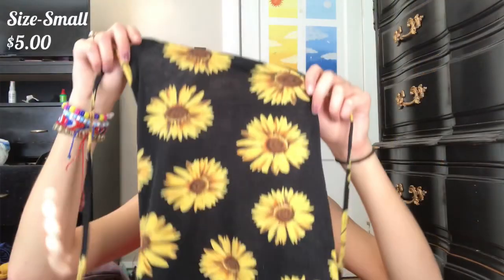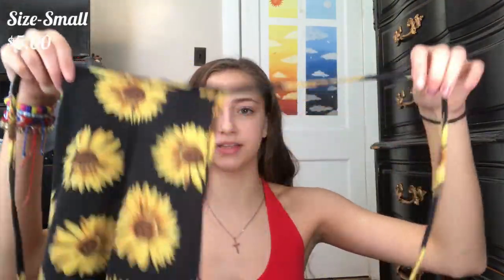Here's the next one. It's a halter top — it has pretty long strings. Not very see-through, which is nice. Overall, very cute. I love the little sunflowers on it. Not too see-through, it's very cute. You can wear it anywhere, to be honest. And this is how the back looks.